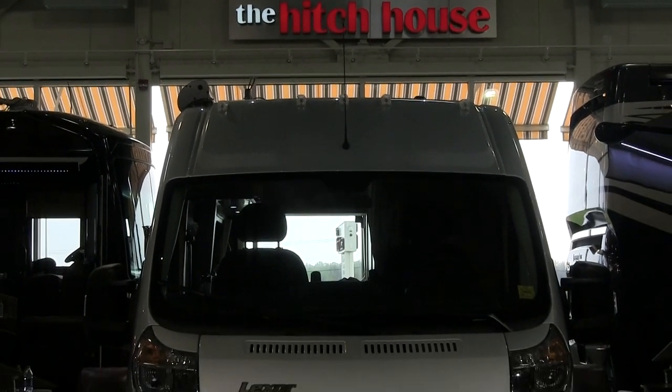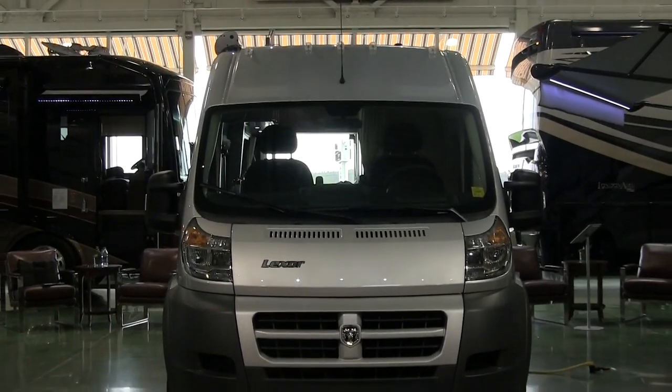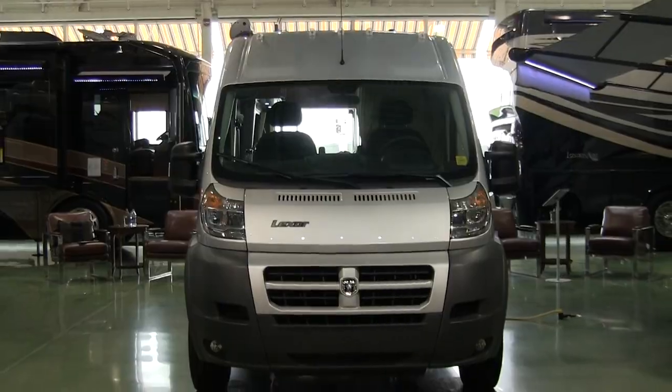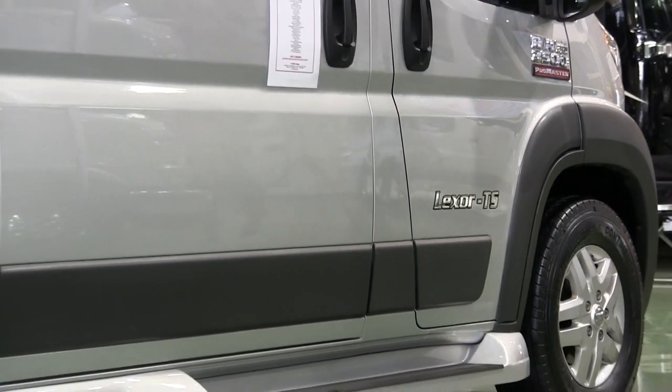Hey everyone, it's James and Stephanie. We're here today with a review of the Pleasureway Lexor TS. We caught up with this one at the Hitch House in Ontario, and we used some of our time there to review it.